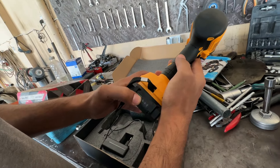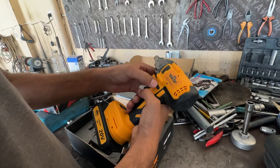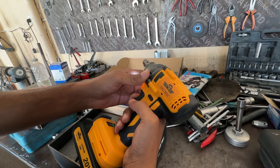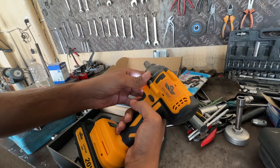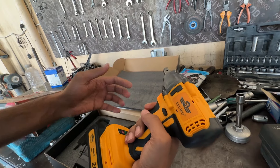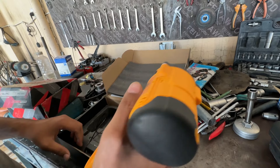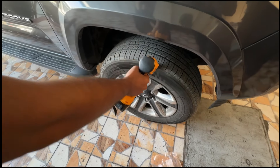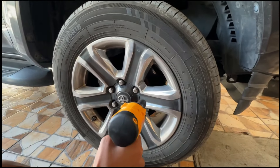By pressing this button you can check the battery status and change the power mode. By pressing this black button you can change the rotation direction, and if you put it in the middle it will lock itself.